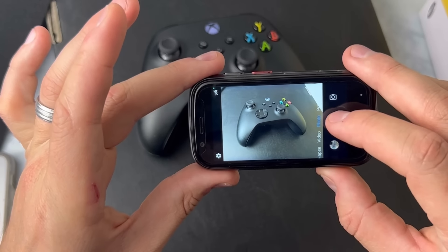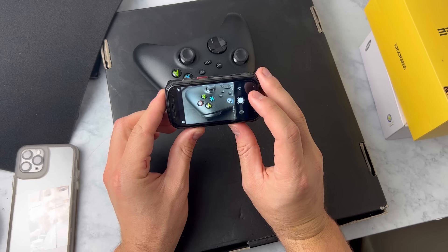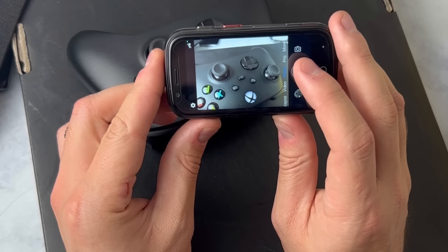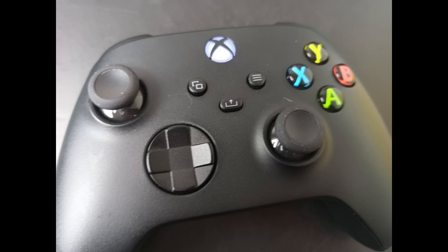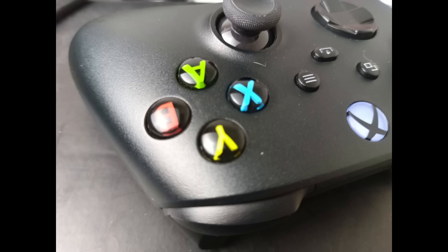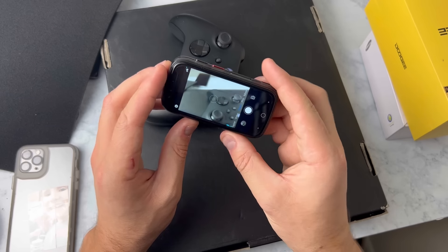Unihertz says the back camera of this thing is 48 megapixels. Let's put it to the test and see how those photos look — 48 megapixels, that's pretty impressive. Here's the first one: this one wasn't able to focus in, but this one did and it looks really good. Another weird photo because it only focused in on that joystick if you look close. And here's the last photo — again it focused in on the joysticks, but I think that's user error and not so much the phone.